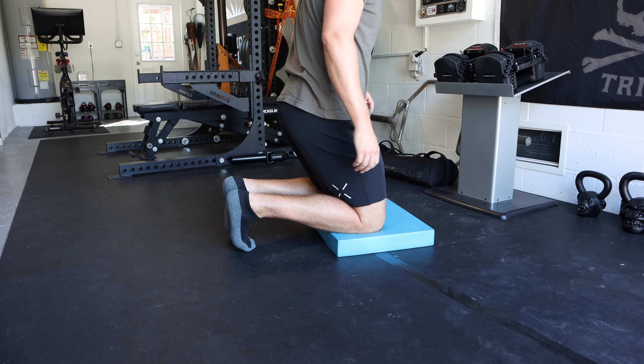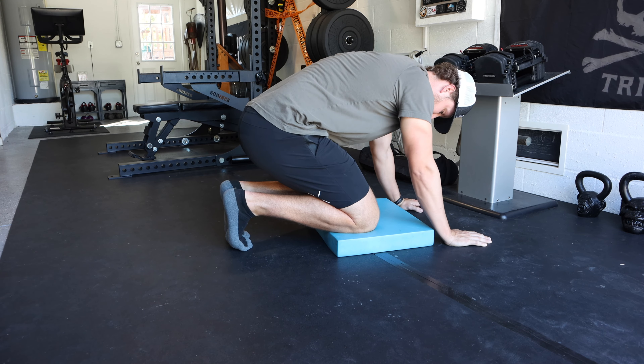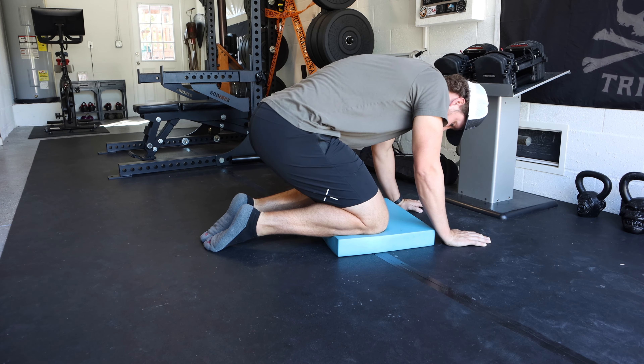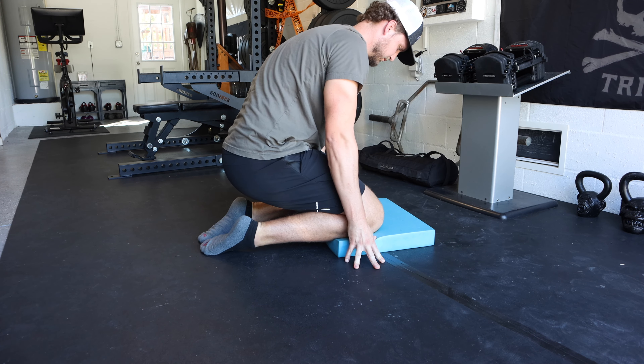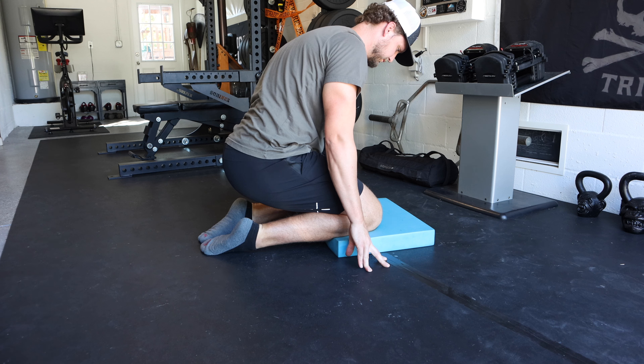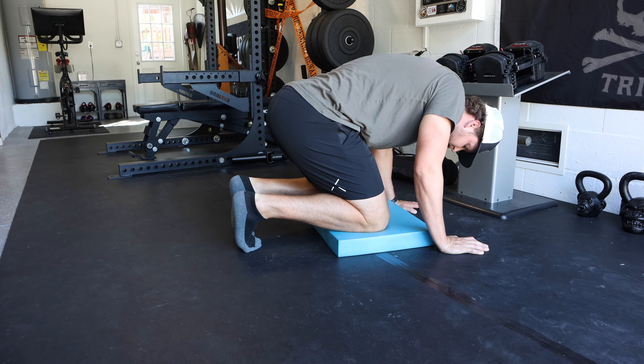Next, we'll work on ankles and arches with a full kneeling plantarflexion and dorsiflexion stretch. I like to kneel on a pad since my knees are sensitive — a pillow works too. Start with full dorsiflexion: let your toes stretch out, sit back into your knees for full knee flexion, and really get a good stretch through the arches. The more pressure you apply, the deeper the stretch. Then flip over, put the tops of your feet on the floor into plantarflexion. Do maybe two or three of each, holding about 15 seconds. This makes a huge difference for how your Achilles feels.